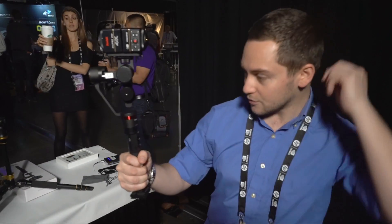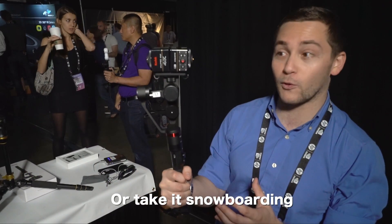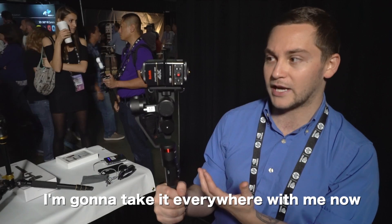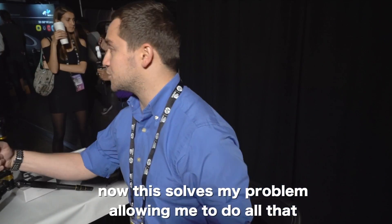I'm going to put this on the third person perspective mount I have and take it electric skateboarding. I'm going to take it snowboarding. I'm going to take it everywhere with me now because I'm usually holding it handheld, and now this solves my problem with being able to do that.